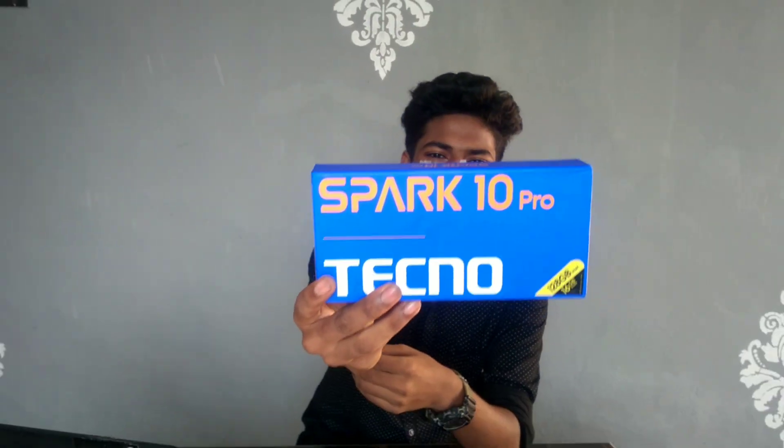Tecno Spark 10 Pro — let's get the unboxing of this mobile started. You can see the name on the box: Tecno Spark 10 Pro.